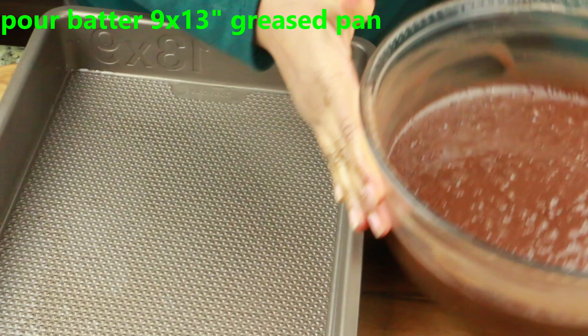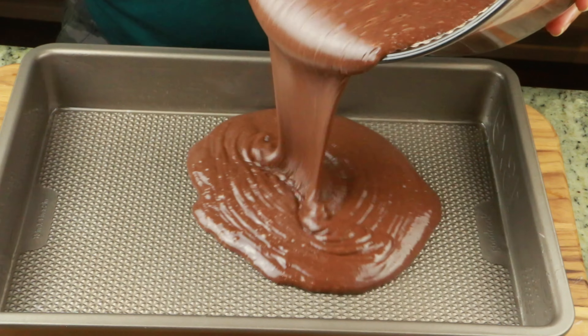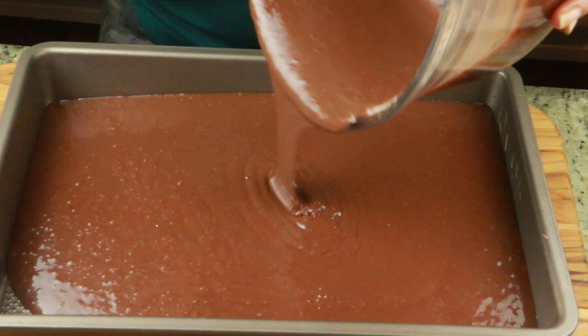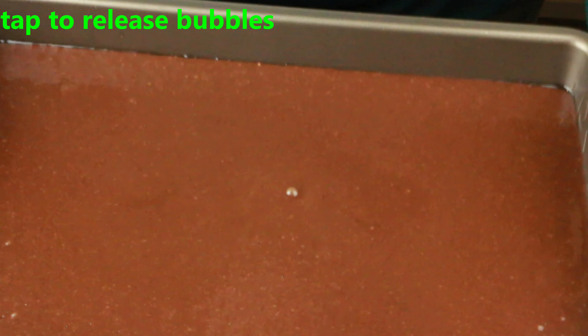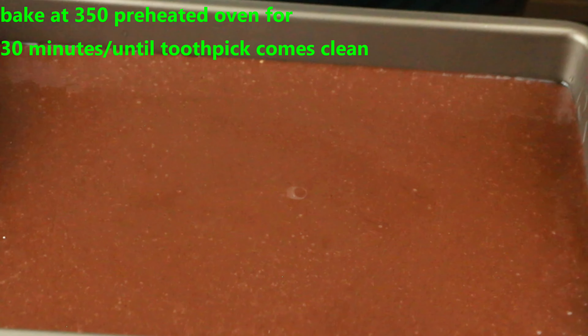My oven is preheating at 350 degrees. I'm using a 9 by 13 inch pan greased lightly with oil or butter. Go ahead and pour the batter — as you can see, it takes up all the space in the pan. Just tap to release the bubbles, break any remaining bubbles, and bake for 30 minutes.